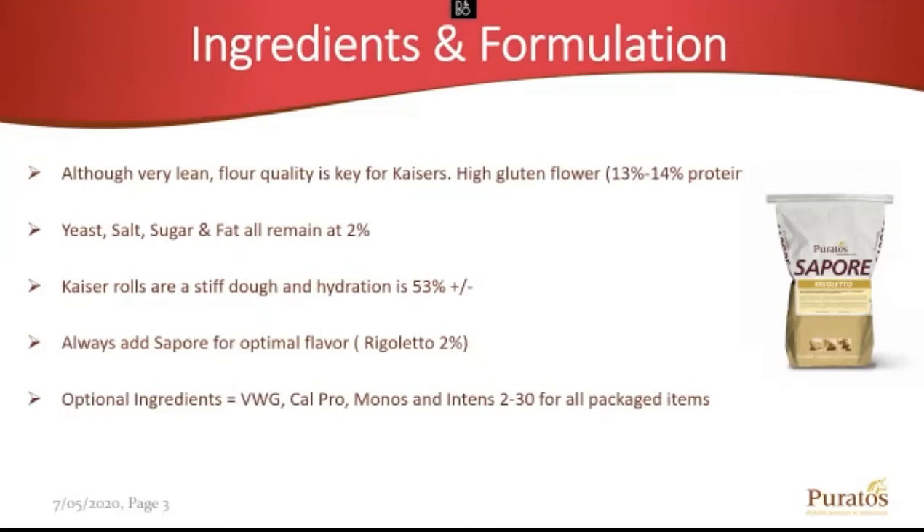Kaiser Rolls are a stiff dough — probably your second stiffest dough next to a bagel. That's going to ensure proper stamping and maintaining the integrity of the stamp during the flip, which we'll touch on later. We all work for Puratos, so we need to add flavor on top of everything we make. My personal favorite when it comes to Kaiser Rolls is Saphira Rigoletto at 2% on top of that formula.